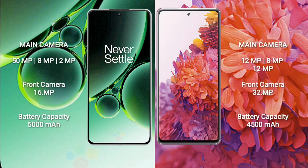OnePlus Nord 3 features a triple rear camera setup: 50MP plus 8MP plus 2MP, and a front camera of 16MP. Samsung Galaxy S20 FE features a triple rear camera setup: 12MP plus 8MP plus 12MP, and a front camera of 32MP.